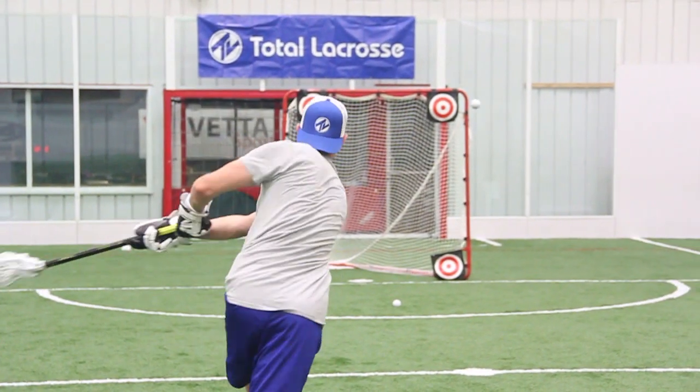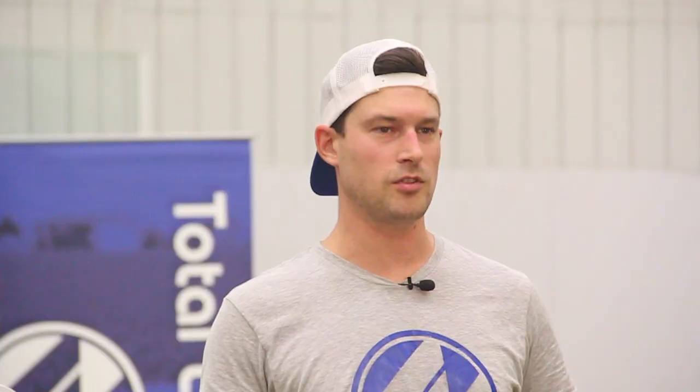Fairly new to the composite shaft game, I've been using alloy shafts for years, but after playing with it all day, I'm sold. It's a real lightweight shaft, very strong. I really like the textured grip on it, and you can feel it flex when it's in your hands. It's got a great feel as far as shooting goes. For the money, it's one of the best deals that we have in the store.